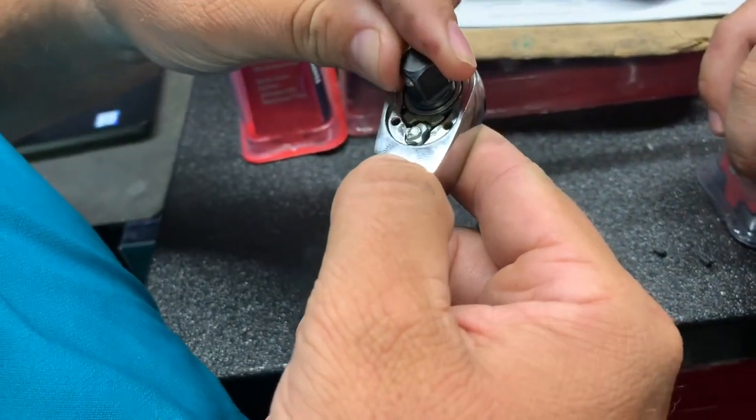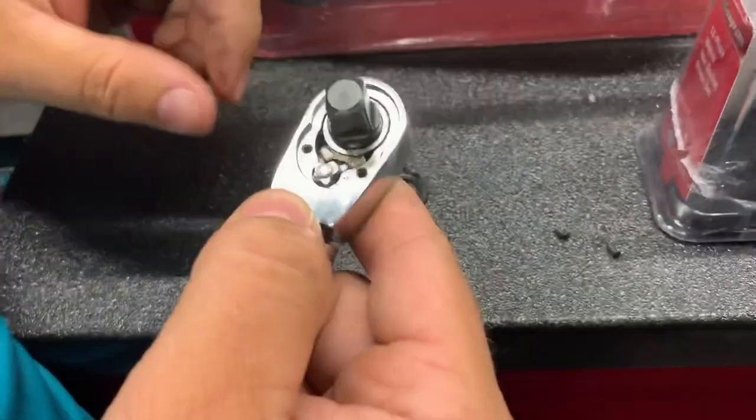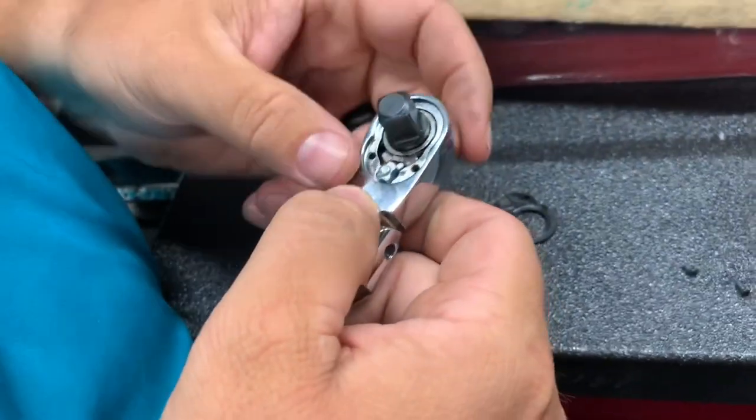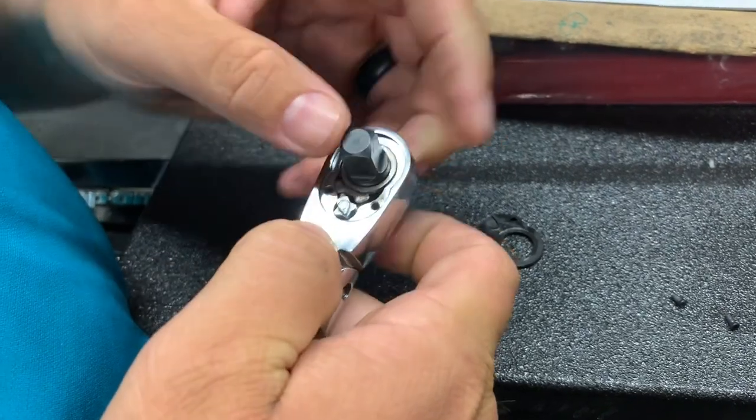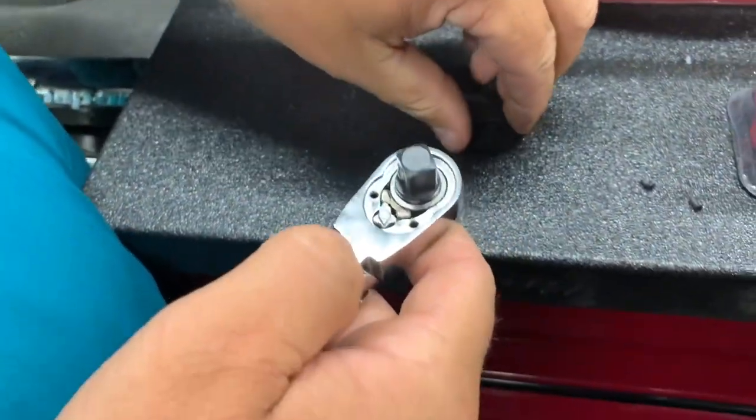The pawls look smaller. Makes it look like you got a real big point of contact but it don't — it's a little smaller point of contact over here. We'll try it out and see.